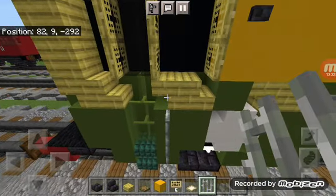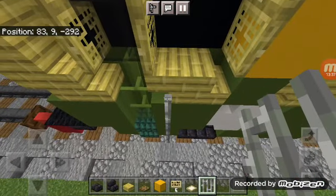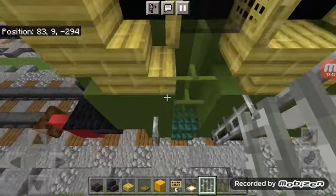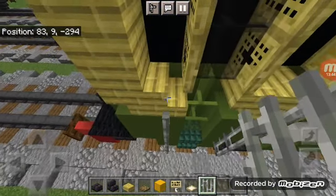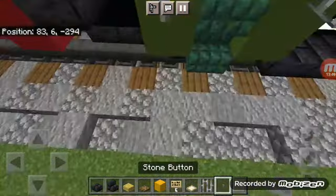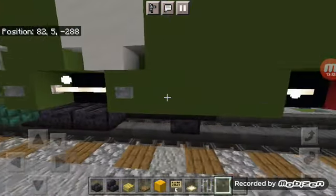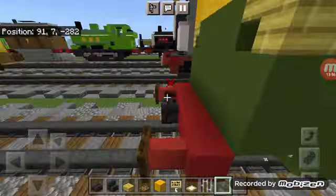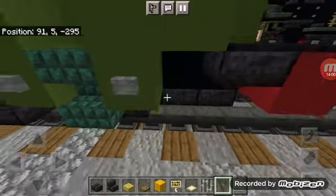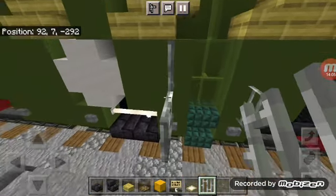Come down here and add iron bars all the way to the top — that's going to be the handrails. Repeat them on the other side. Add two stone buttons to the bottom on both corners, then add iron bars to the top — those are his handrails.